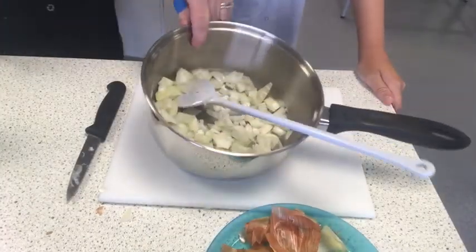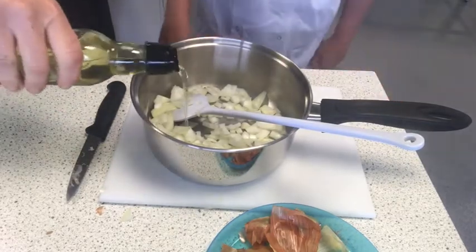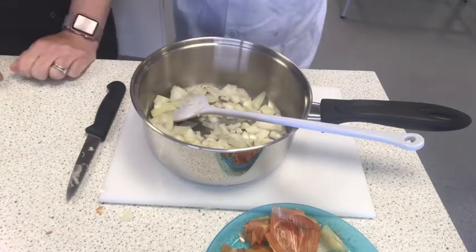Once the onion has been chopped, place it into the saucepan and add just a splash of oil into the pan. You don't need too much.